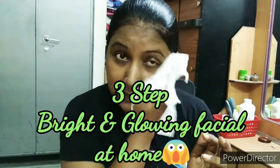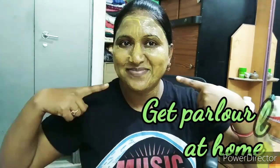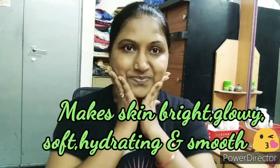Please watch this video because it is very easy, using only 2 to 3 products that are affordable. I am going to show you 3 steps for your facial. This facial is great for glow and brightness, and it can be used for all skin types. So without any further delay, let's jump into the video.